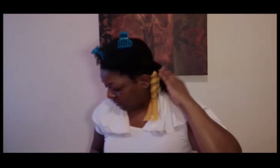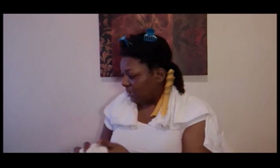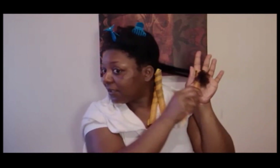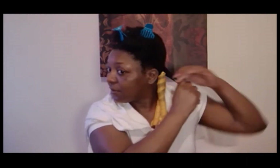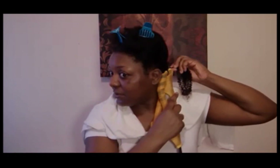I didn't do a video early on when I first started using these because it took me a while to get comfortable with them — it was annoying at first. The hair didn't come out how I wanted it to a couple of times. So these have just kind of been hanging around in my house. I just dab my hair with the gel. I've had a couple of good uses of them, but I've also had a couple of bad ones too.